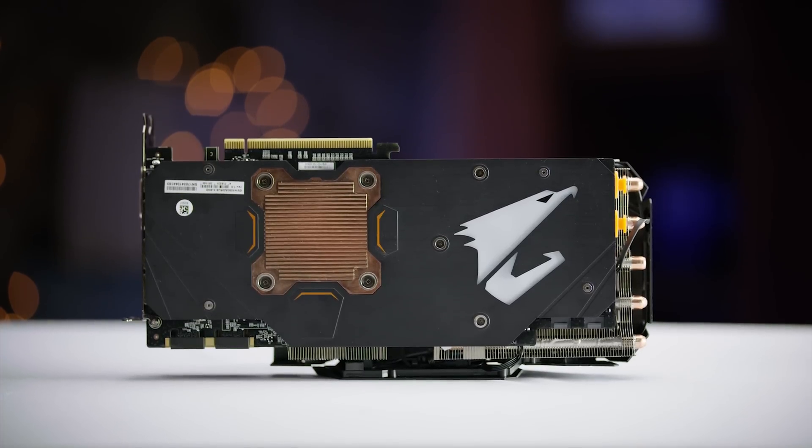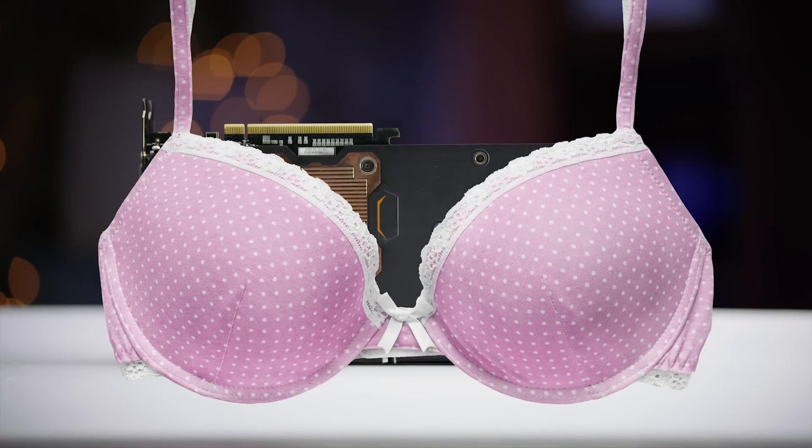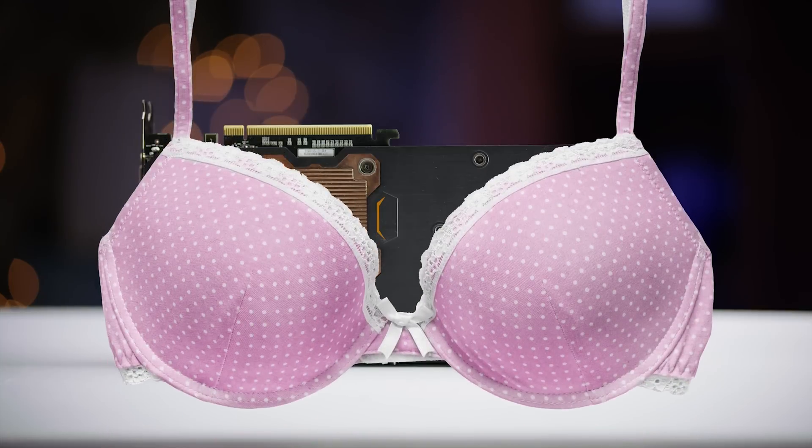Those backplates that you find on some graphics cards are like a bra for your graphics card. They look sexy and alluring, making the reveal of what's underneath that much more fun. And the sag prevention is a bonus.